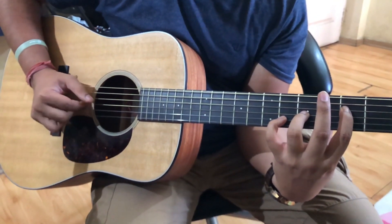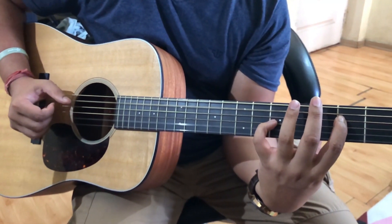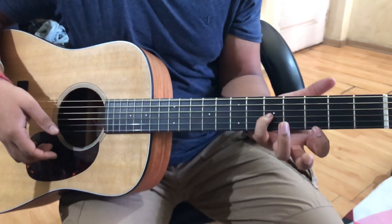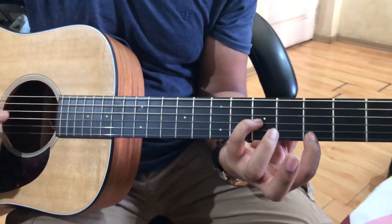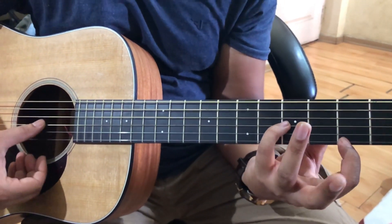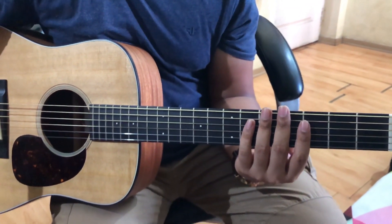Then A — the last chord. When I play A, I put down the first string third fret and just play three strings. Let's run through the whole song from the start.